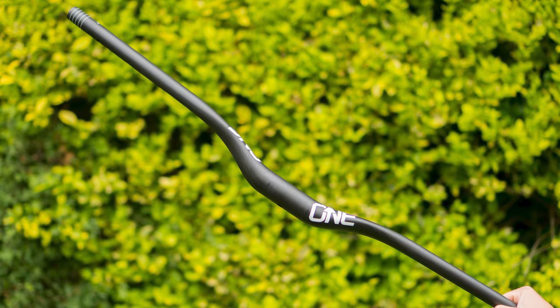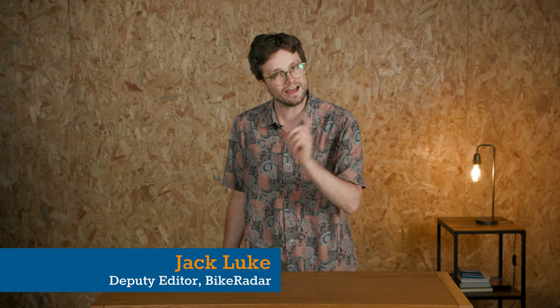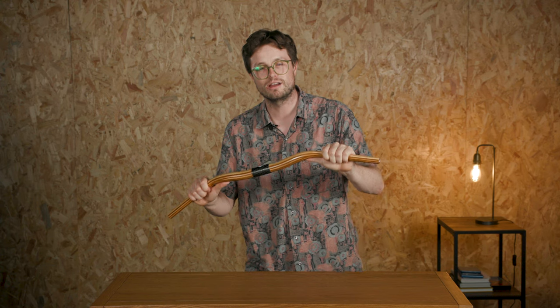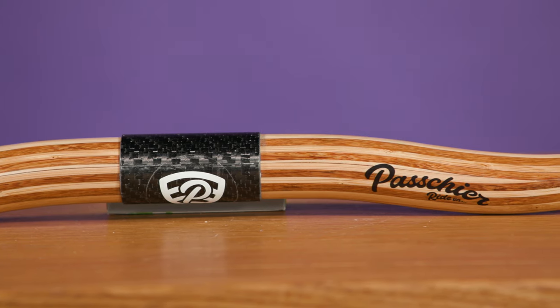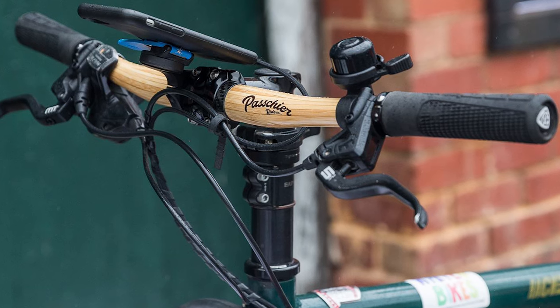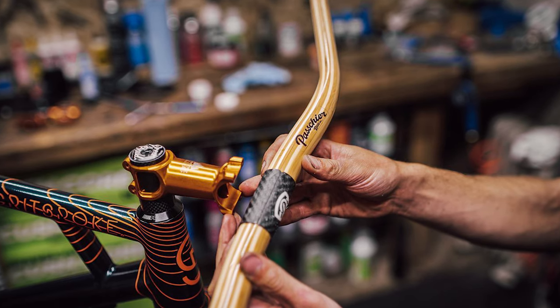We move on to something truly weird and wonderful. You'll be familiar with carbon and aluminium handlebars, and we've even featured titanium handlebars on a previous episode — but have you heard of bamboo handlebars? These laminated bamboo handlebars from New Zealand-based Pachier — apologies for mispronouncing the name — are claimed to be the most comfortable handlebars you could have for commuting and trekking. Compared to aluminium, carbon and even titanium, wood offers natural damping qualities which should make for a very comfortable ride. The bars are only rated for trekking, commuting and touring — so not the sort of thing you'd fit to your shred-ready mountain bike.